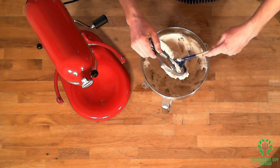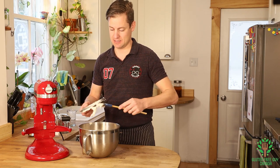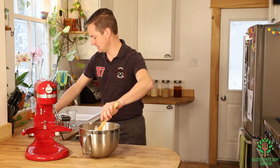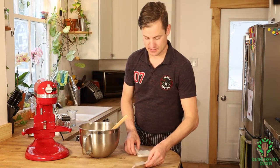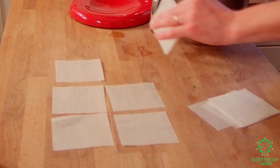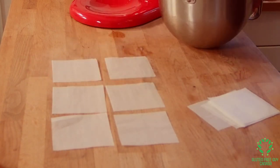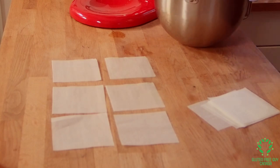I'm just going to scrape off my mixing attachment. I have parchment squares made out, and these parchment squares are great for scooping bun-shaped or bagel-shaped rounds.